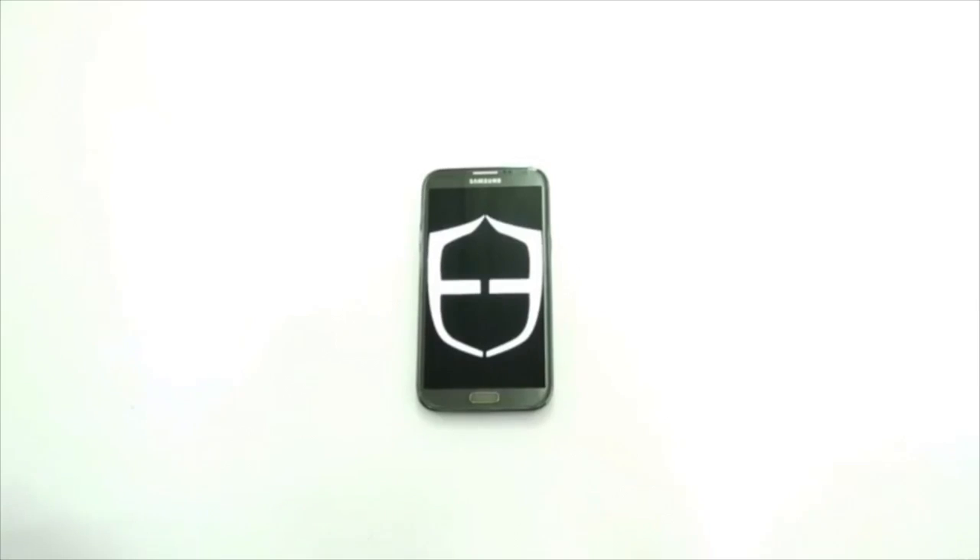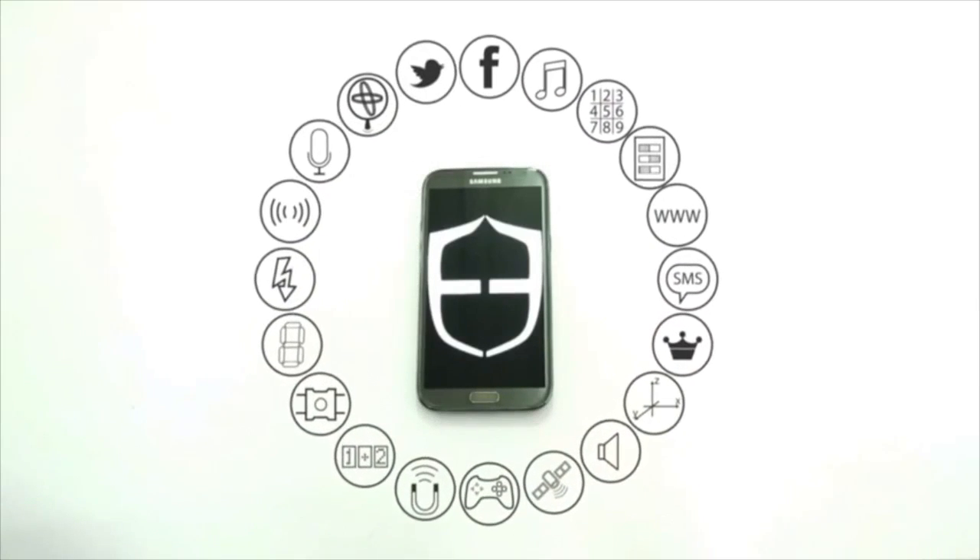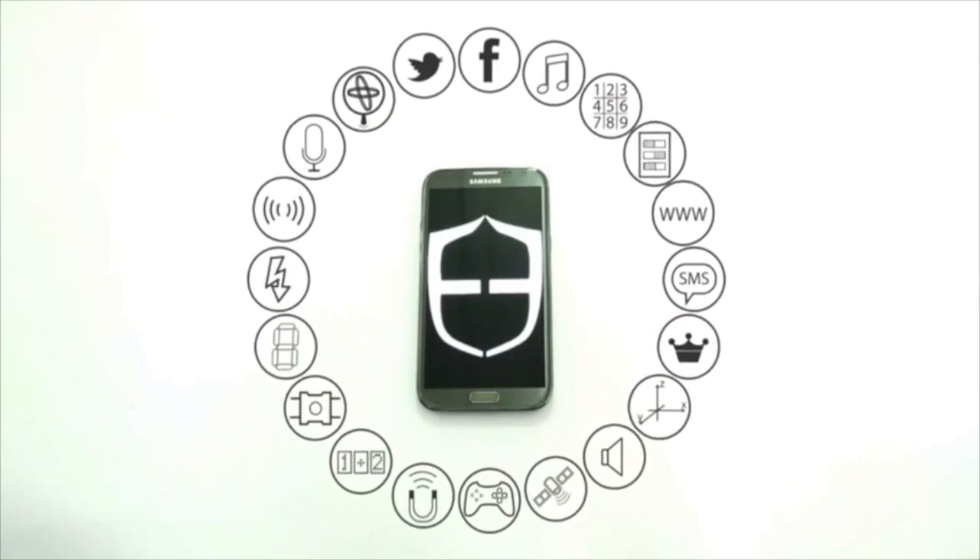So this inspired us to empower this maker movement with tools and products like OneShield and other products that we're working on in the future. Currently we're working on a second product based on the same technology as OneShield. It's going to empower the maker community but also help more people get into the maker movement through exploring and coding in an easier way.